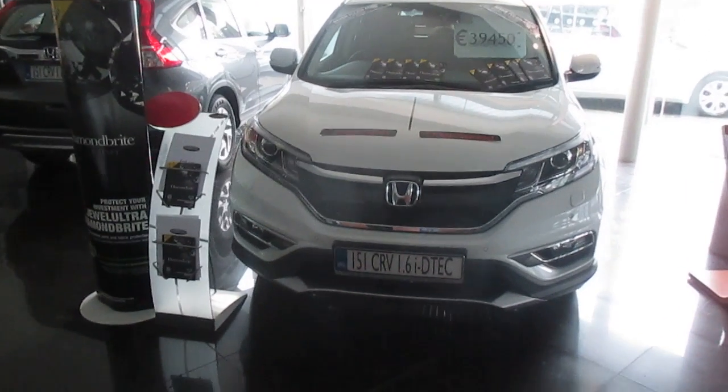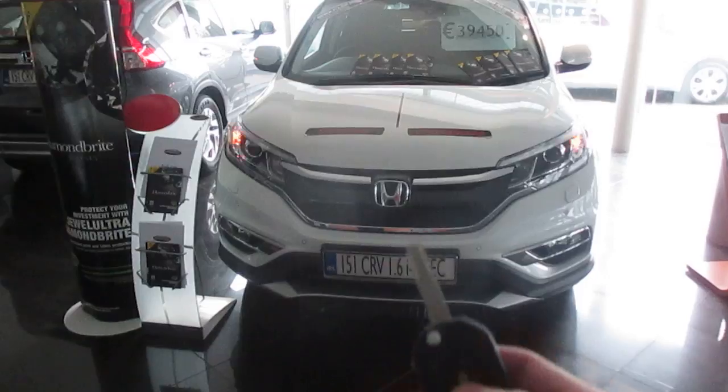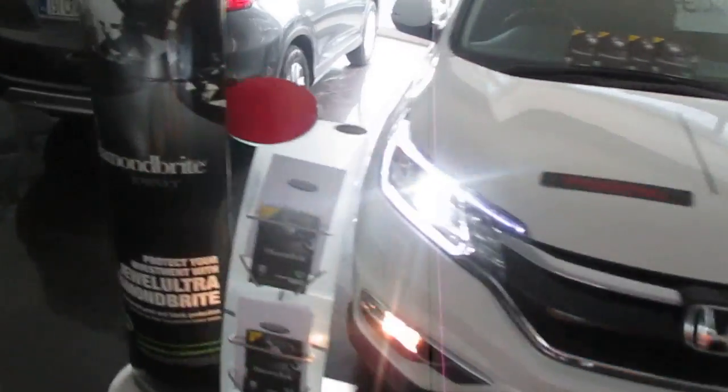Good morning, it's Brian at Fitzpatrick's Garage, Dublin Road, Kildare. I'll just show you the Honda Connect system that comes with cars from 2015 — well, not all the cars, but pretty much most specs of CRV and Civic come with a Honda Connect system, which is basically the radio.